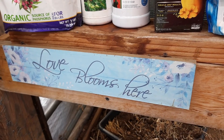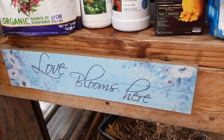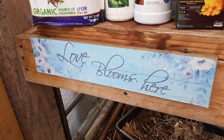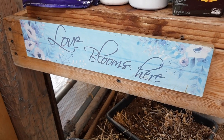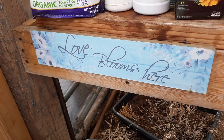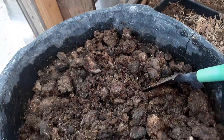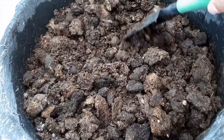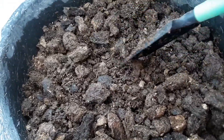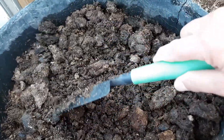Hello everyone, welcome back to my greenhouse. Love blooms here. I just want to do a quick video on what I use for my organic gardening — what kind of fertilizers and such. One of the fertilizers is what you see in this tub right here. Sometimes when I go for a walk, I'll take a five-gallon empty bucket with me and pick up cow pies, cow patties.